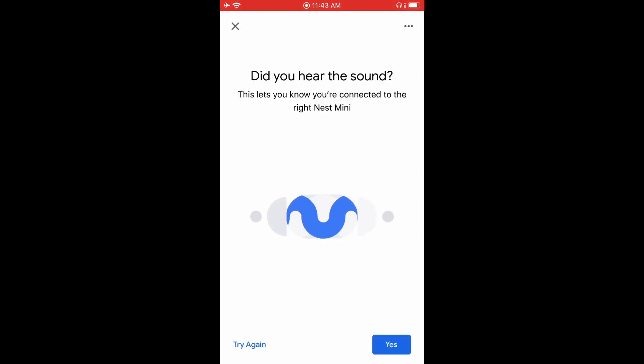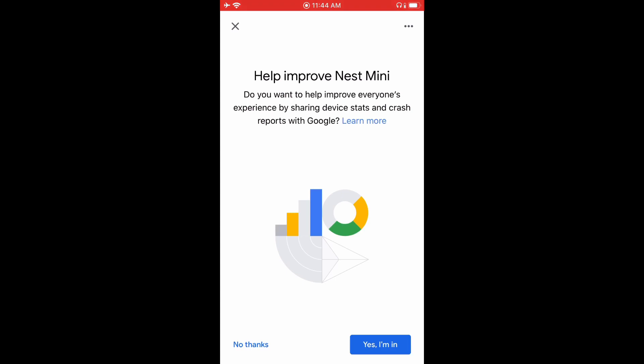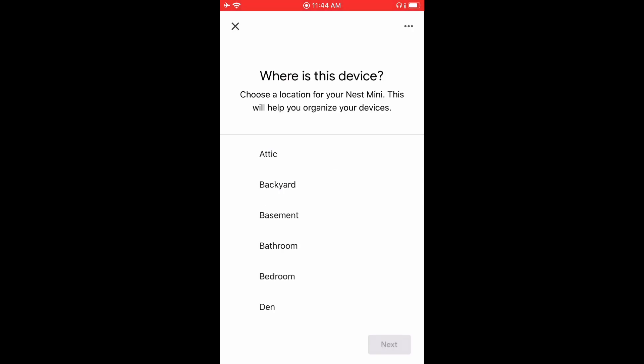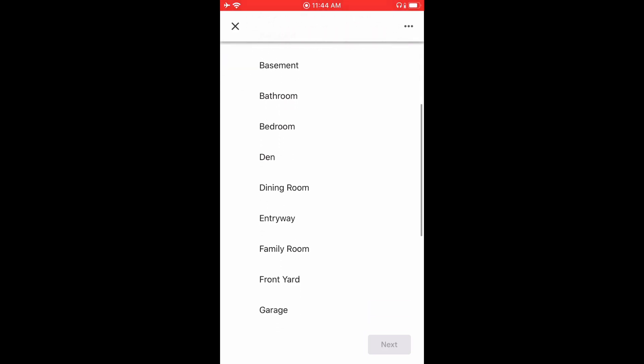Now the Google Nest Mini is going to make a sound just to verify that this is the Google Nest Mini you're trying to connect to. After that, it's going to take you through another process with legal terms and asking where this device is being set up. Just select whichever place you're going to be putting it.